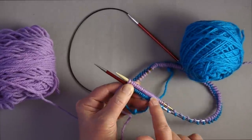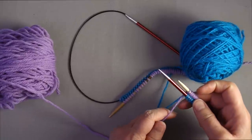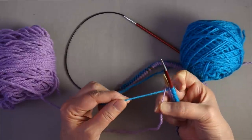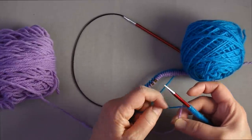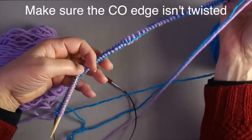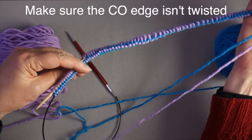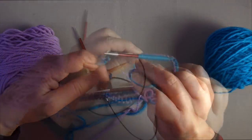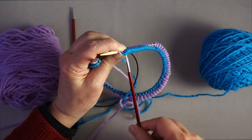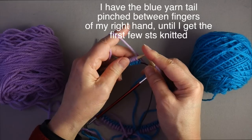I have completed the cast-on with the smooth side facing me and the bumpy side on the back, so I'm going to keep the smooth side facing me. I want to make sure the two yarns are linked together before I join in the round. I want all the stitches on the upper needle to remain there the entire time before I join. I can pull the lower needle so the stitches rest on the cable and the tip is out of the way. Now I'm ready to join in the round.